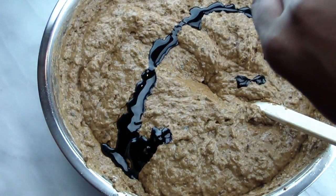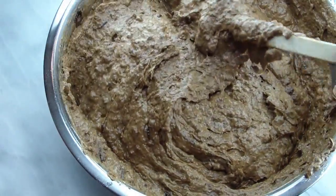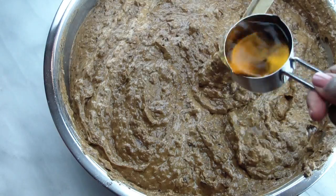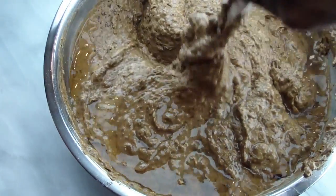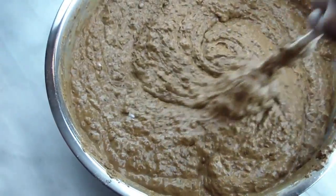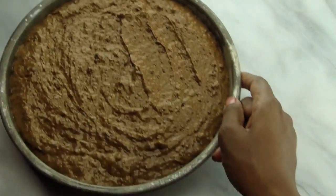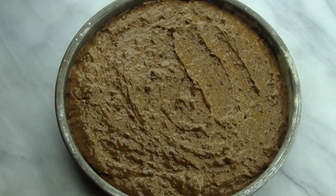After mixing in the flour, I added a little bit more of the cake coloring because the batter still wasn't dark enough. Don't add too much of the cake coloring or it will become bitter once baked. Next, I added a quarter cup of rum and stirred that in. Now your cake is ready for the oven. Divide it evenly between the two 9-inch pans you prepared earlier and place into the preheated oven.